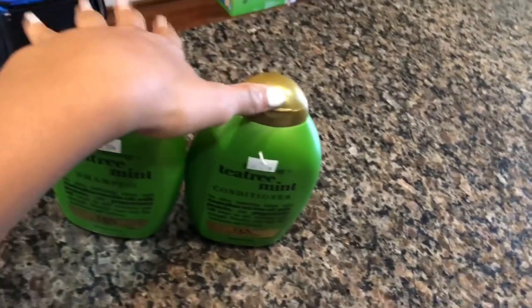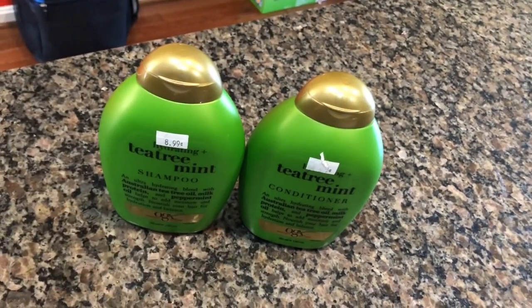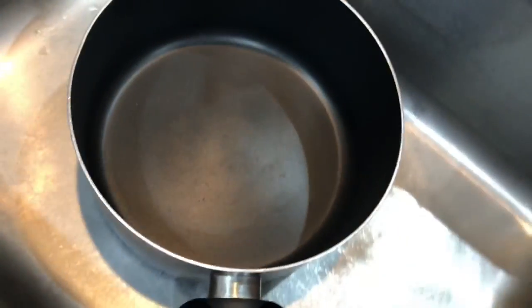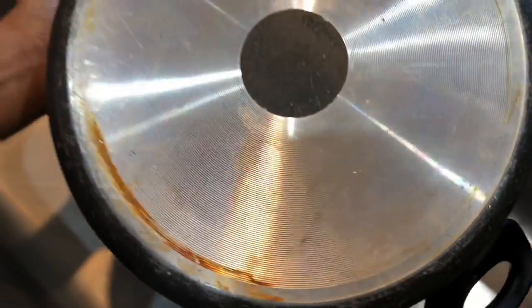You need a wig obviously, and you need shampoo and conditioner — I showed you guys which ones I use in a previous video. You also need a pot. We have a specific pot just for hair; on the bottom it had 'hair' written on it so we know not to mix it up with cooking pots.